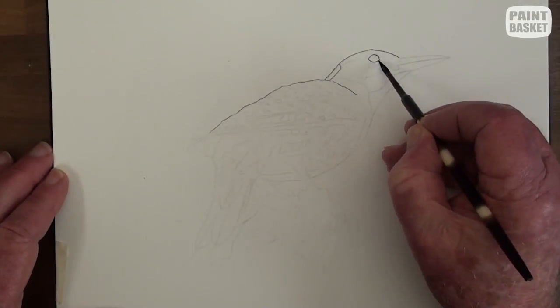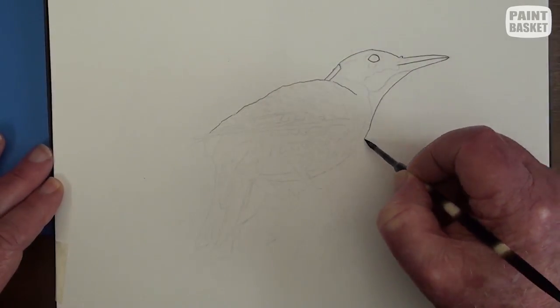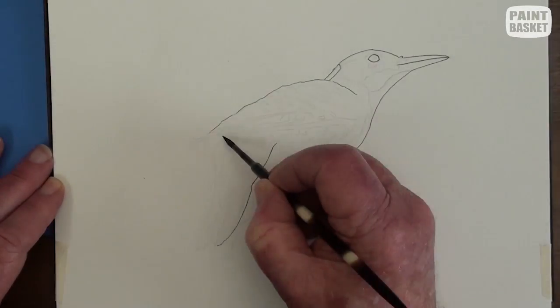This is a fairly detailed template. Start off with a 0.1mm Indian ink pen.